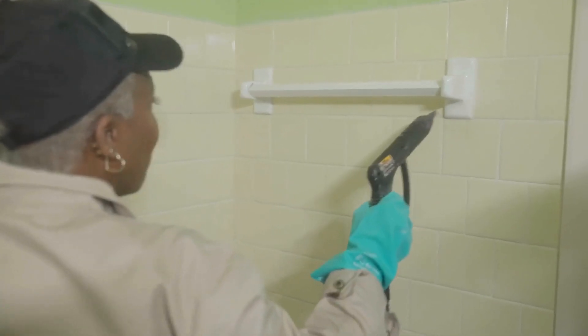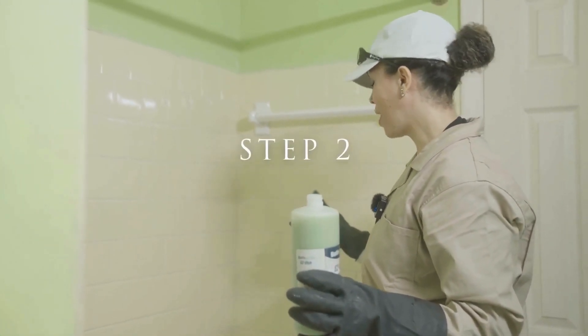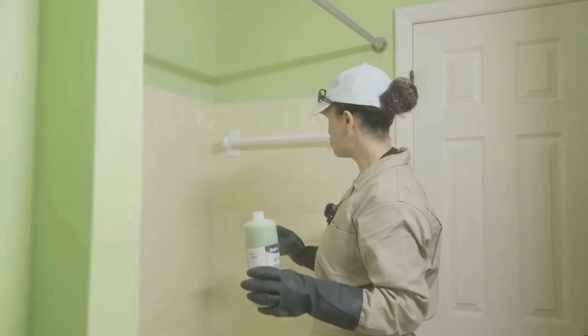We're going to do this probably about two times and then move on to some other cleaning to make sure the surface is completely clean. We just thoroughly cleaned this, rinsed it twice, and actually cleaned it two or three times.